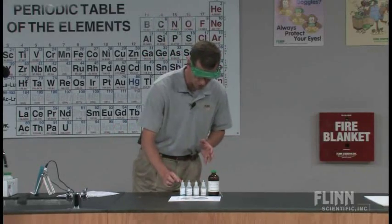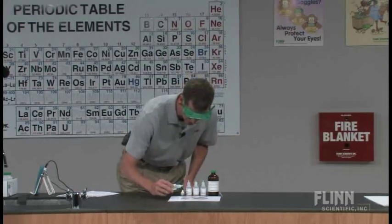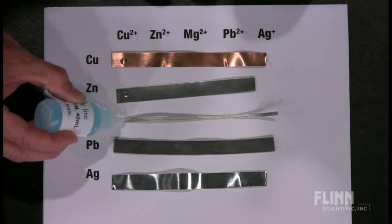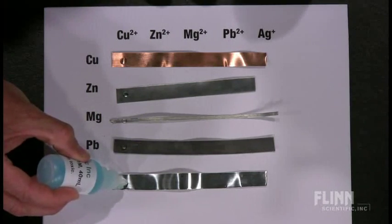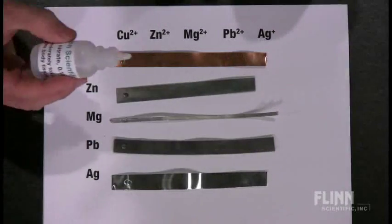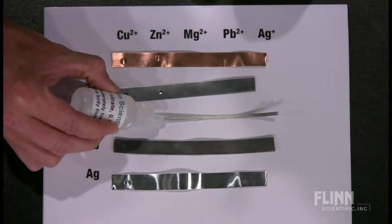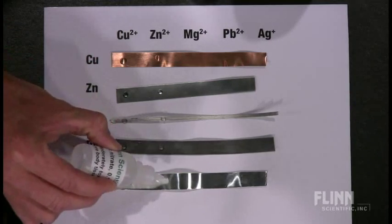So what we're going to do is put a drop of each of these solutions on here. I'm going to begin that process now — we'll take the copper(II) nitrate and we're going to see a data table start to form. The magnesium you've got to be a little careful with because it's a pretty thin strip. Then we will take the zinc nitrate and put a drop on each metal. What we're looking for, the evidence of a reaction, is a precipitate forming in that drop.